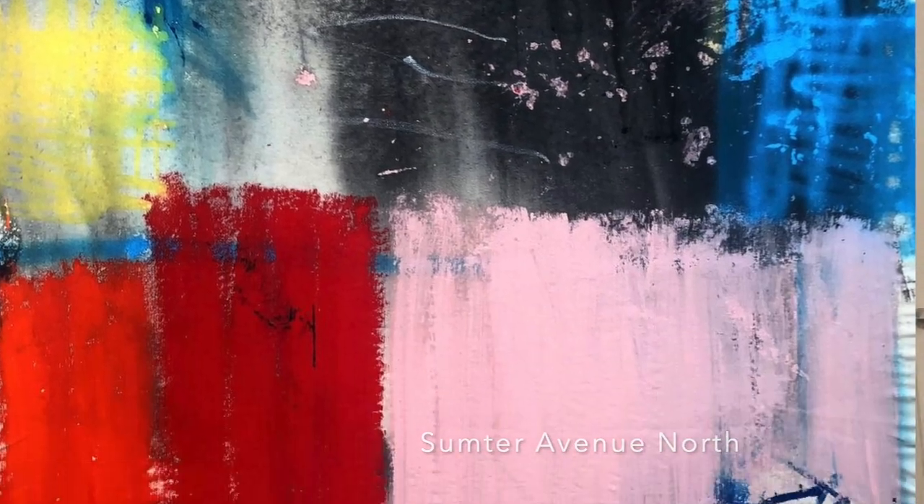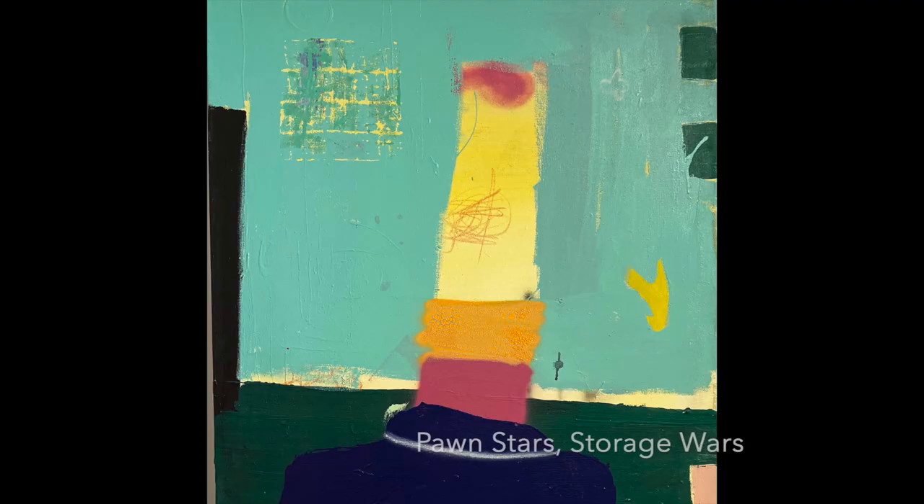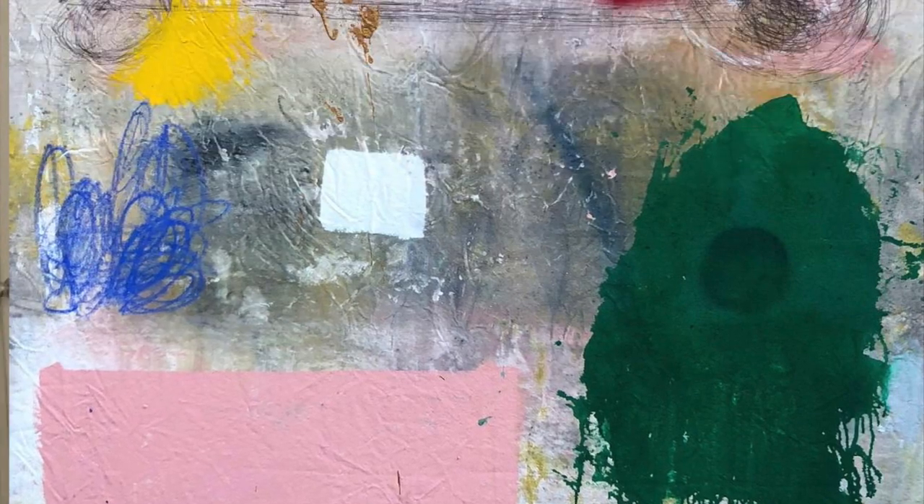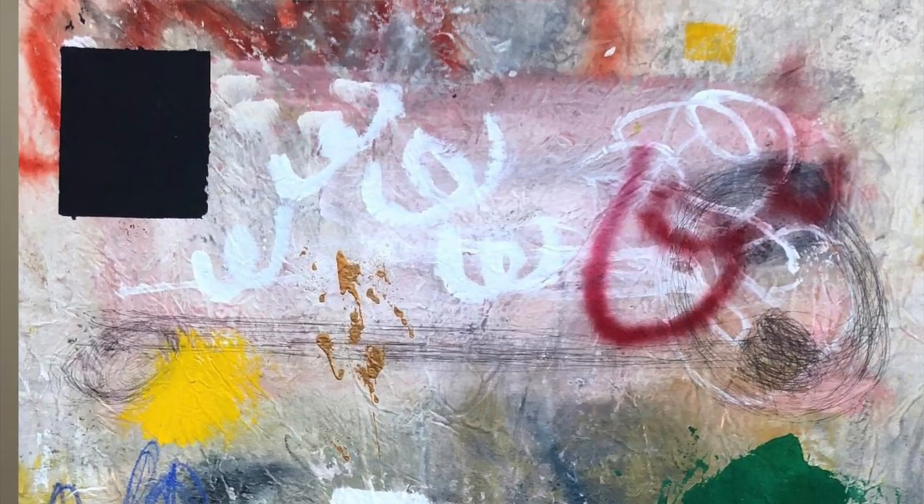This entire body of work has been on raw canvas. I chose raw canvas for this particular show because the entire subject was mama and the search for home — not really knowing where home is. I started them raw and on the ground, wet, walking on them barefoot. Sometimes with my boots — you can still see boot marks on some of them.